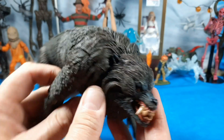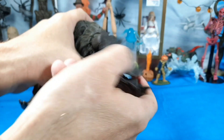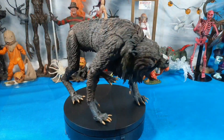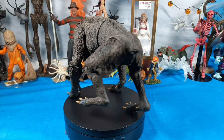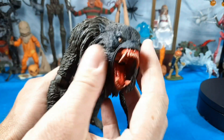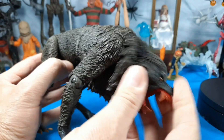Before we get into it, let's show the head swap. It kind of just pops off — it's just a ball peg, and this fur piece comes off here like so. Let's put the other head on and check that out. Yeah, it's incredible — looks really evil. So I've got the open mouth head on now with the fur piece back on.